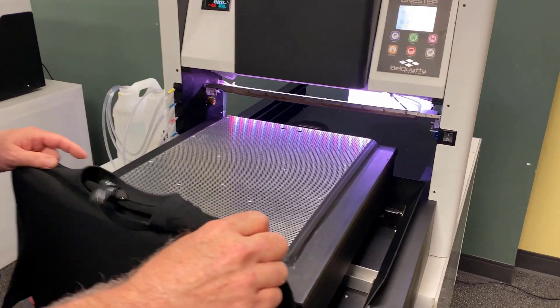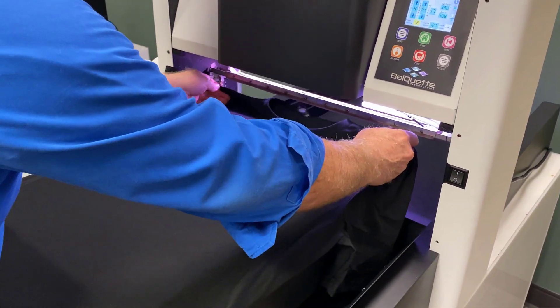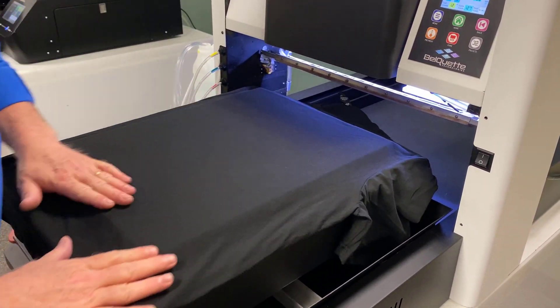We're simply going to use this — the patented vacuum platen. We're about 10 times the vacuum power of our normal platen for the printers. We're going to lay this on, and you'll actually see it suck this shirt completely down nice and smooth.